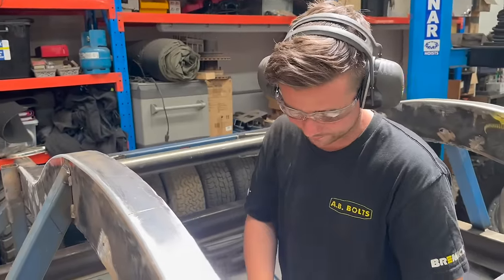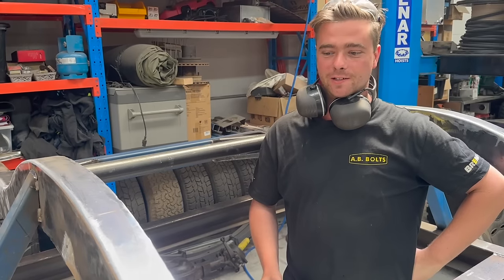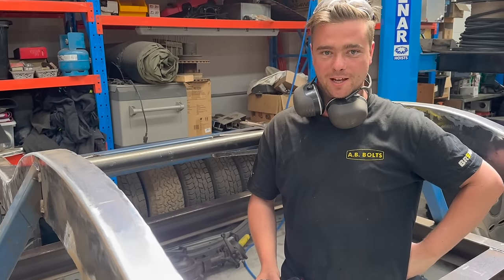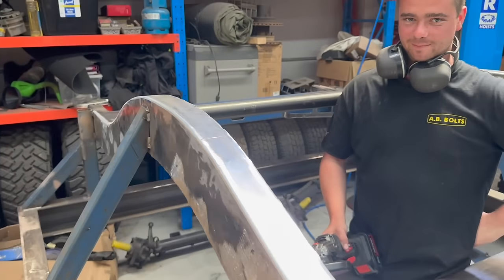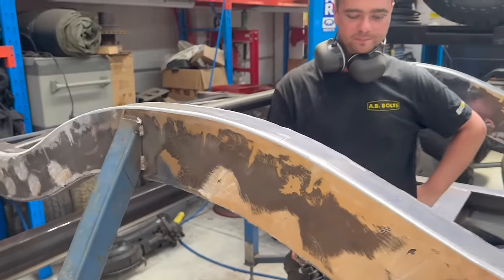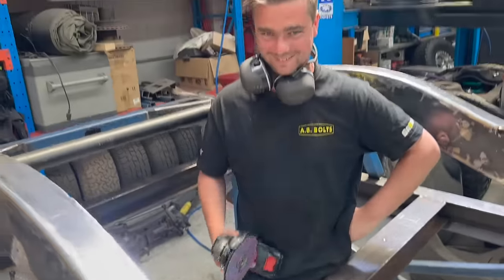We're using battery grinders because we've had no power for the last three days, so we're just trying to get it done as much as we can. It's been a bit of a drama in Melbourne the last couple of days — we've had some big storms — but Connor's out here on the battery grinder getting it done.